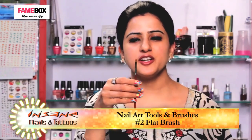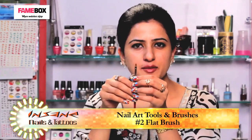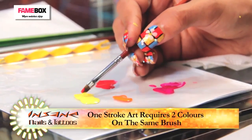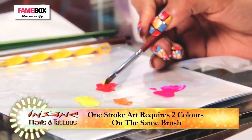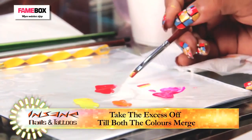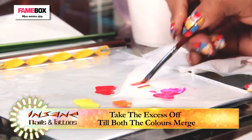The next type of brush I am going to use is a flat brush. This is flatter than your gel brush and it's used for art purposes. In one-stroke art, you need two colours on the same brush, half and half. I have chosen a yellow and a red. You take the excess colour off until the colour merges in the brush.